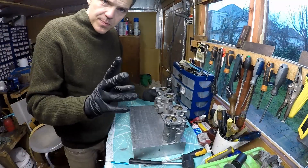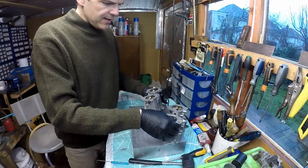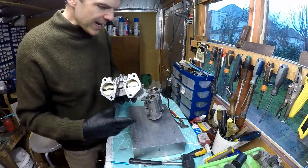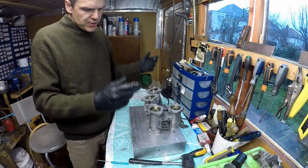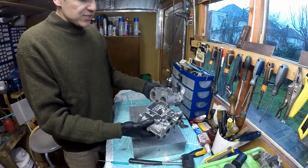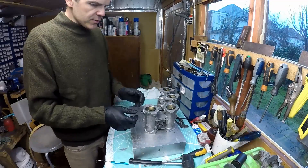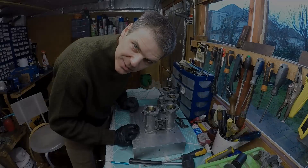This brings us to the end of the video. As you can see, these are very nice, smooth, and they sound correct. In the next episode I'll show you how I build out the rest of the unit. But so far this is looking good — we've got good throttle action, and I'll see you in the next episode.